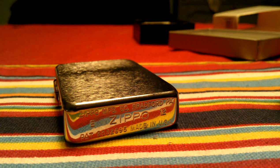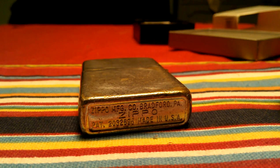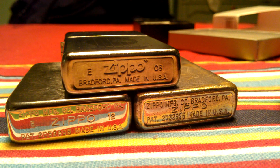Let me grab one that has that stamp originally for comparison. Now, this lighter — the one you're looking at right now — is from 1951. This is an original from 1951. It has a canned bottom as opposed to the flat bottom. But as you can see, the bottom stamps are the same, as opposed to that one which is a modern one from 2008.